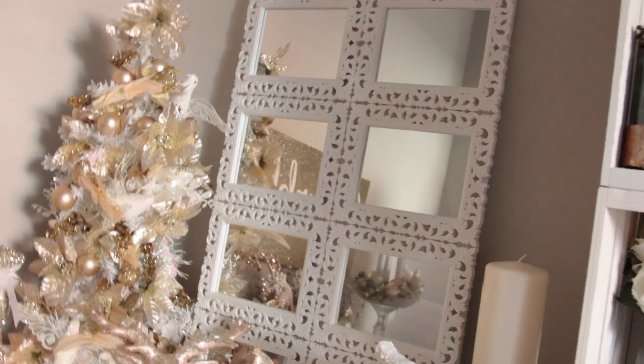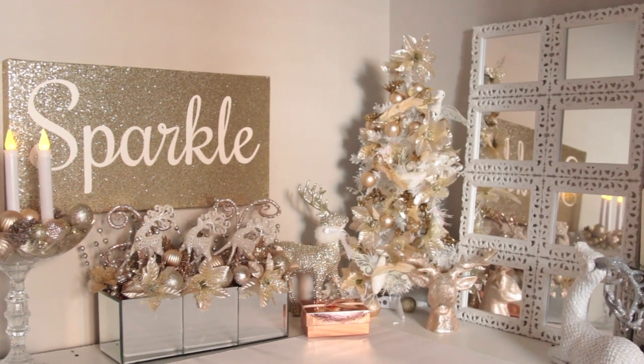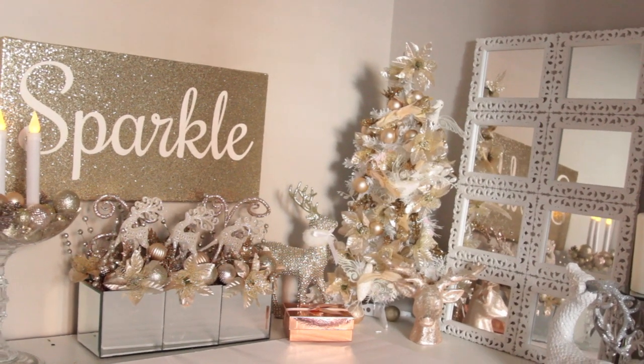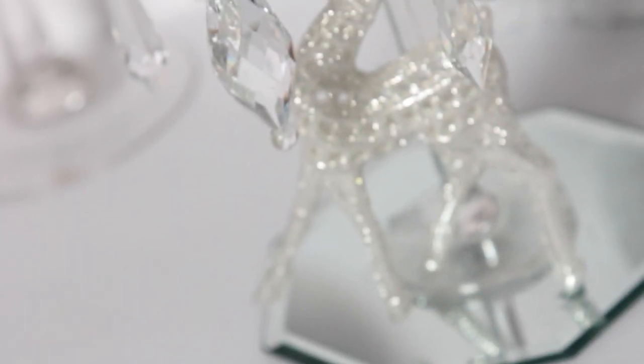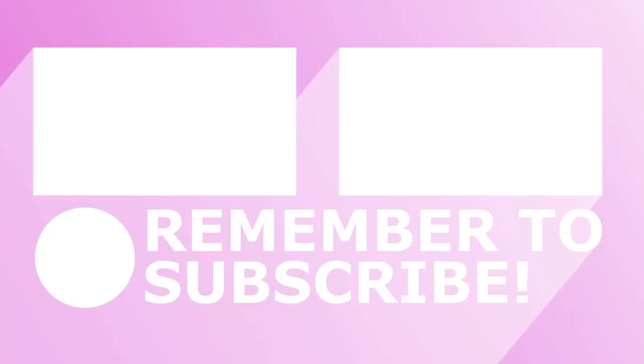That is it for this glam Christmas Dollar Tree decor video. I really hope you guys enjoyed it. I love every single DIY I did, and together it just looks so pretty. You can also put a wreath in the center of the mirror wall decor and it'll look really pretty, but I just like the way it looked with just the white. I will see you guys next time — take care, bye!